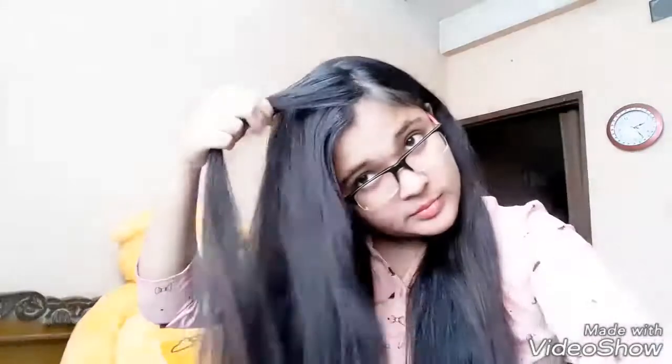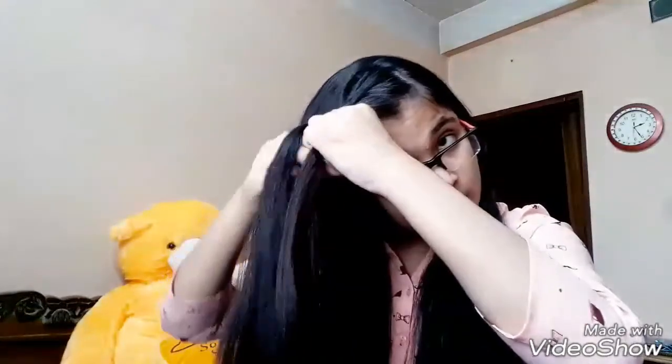For the second hairstyle, again pick up a section, split it into three equal sections, and start doing a dutch braid. But this time you'll need to pick up sections as you go — pick up sections from the front and the back of the braid and add them to the braid as you continue.